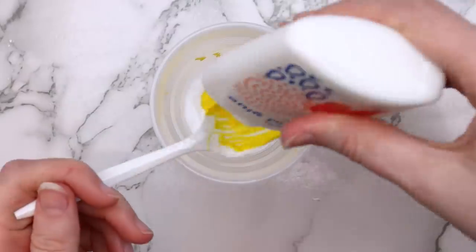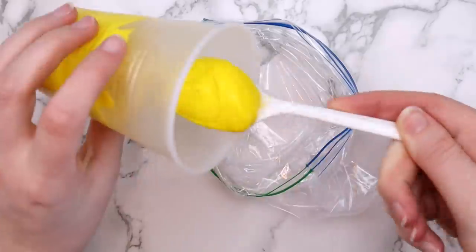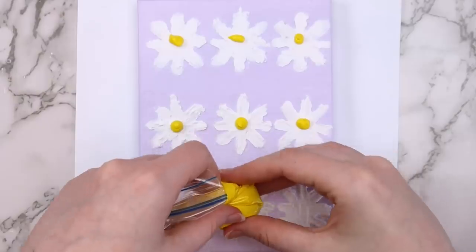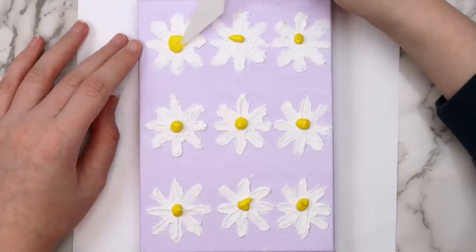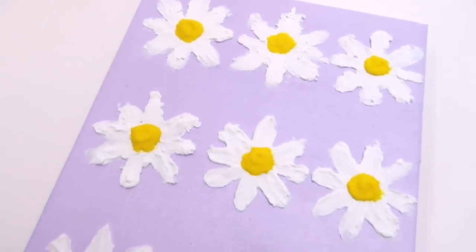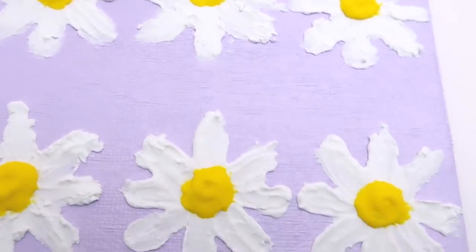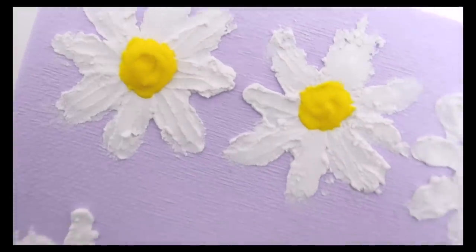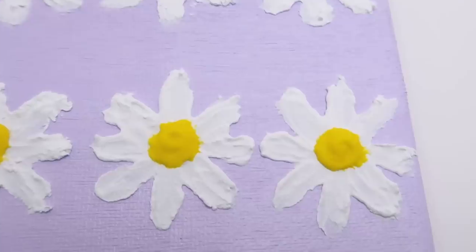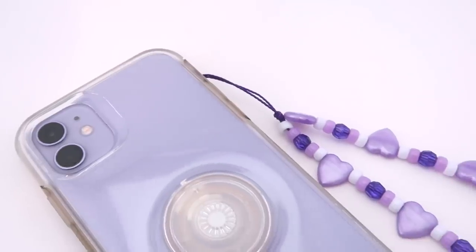Once all the petals were done, I made more texture paste for the middle of the flowers — this time I cut the recipe in half: four tablespoons of baking soda, one and a half tablespoons of paint, and one tablespoon of glue. You can make this in any color by using a different color of paint. I poured the mixture into a Ziploc bag, cut off the end, and added a dot of yellow to the center of each flower. I spread the dots out with my palette knife, then let everything dry overnight. I love how this turned out. The texture paste sticks on well once dry, so you shouldn't have to worry about it chipping. Any leftover paste can be stored in an airtight container.